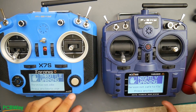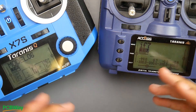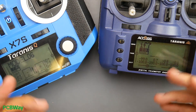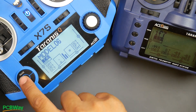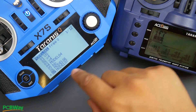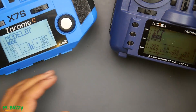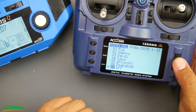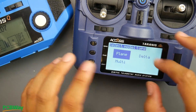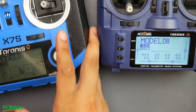First, we'll start with the binding process. Boot it up, and make sure none of the switches are switched down — it'll give you a warning and you can flip them all to their default positions. The first step on any of these is to create a new model before we bind. On the QX7, press the menu button once, scroll down, click on an empty slot, and select 'Create new model.' On the X-Lite, press the menu and use the little joystick roller — click on it then select 'Create model.' If a setup menu appears, press exit and ignore it. Now we're on a new model.